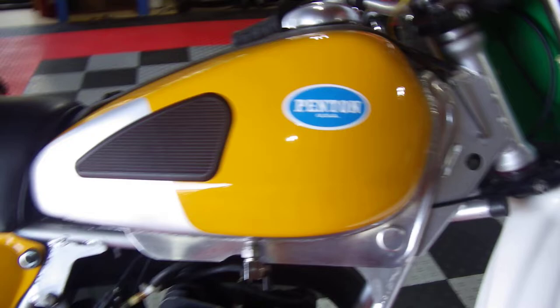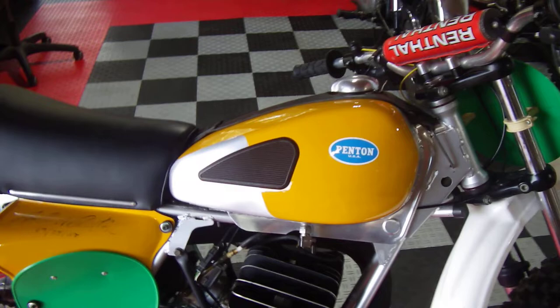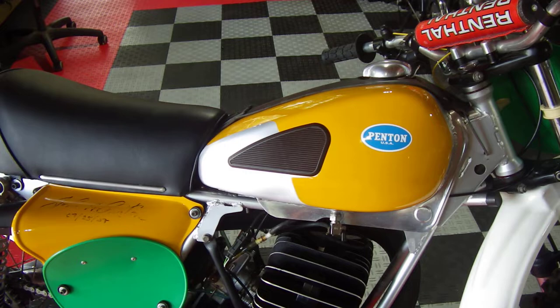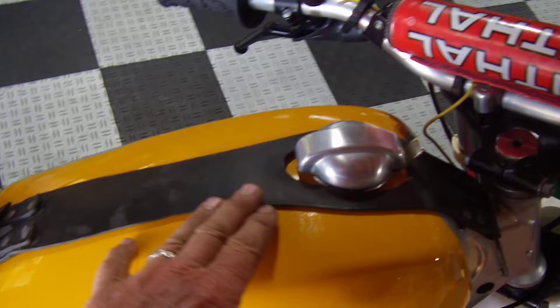I did get aftermarket correct ABS white fenders for it, which is what it had originally. This had the aluminum tank on it, which was one of the things that sold me on this particular bike. The fiberglass tanks I just stay away from at all costs anymore — the ethanol gas these days, even if the tank is in nice shape, releases the resins from the insides of the old fiberglass tanks, which gums up your carb and your motor and everything.